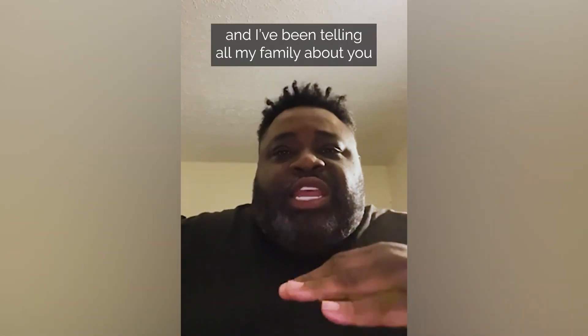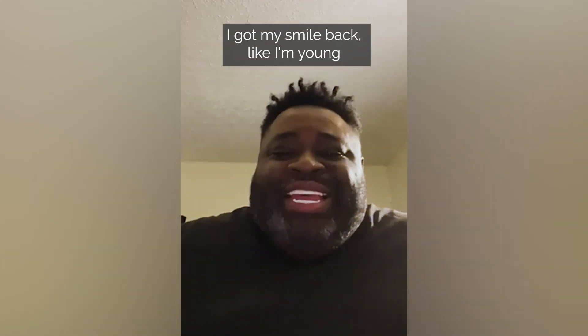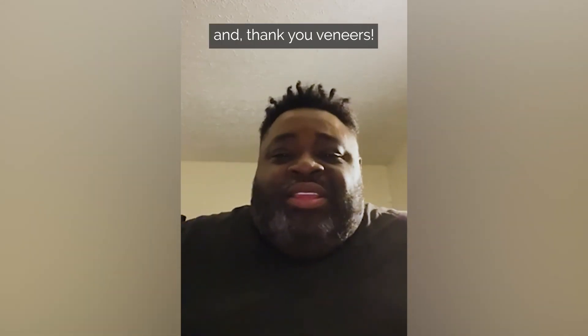I love them, and I've been telling all my family about you. I got my confidence back and everything. I got my smile back like I'm young, and thanks for everything.